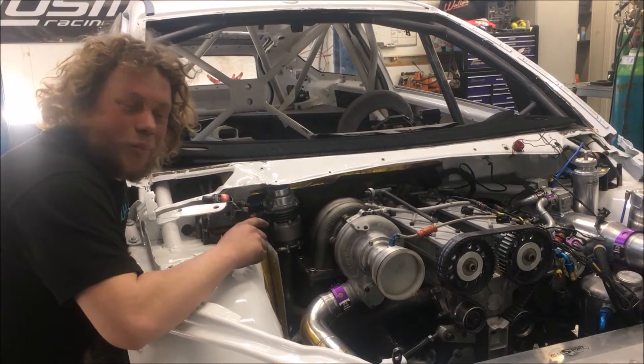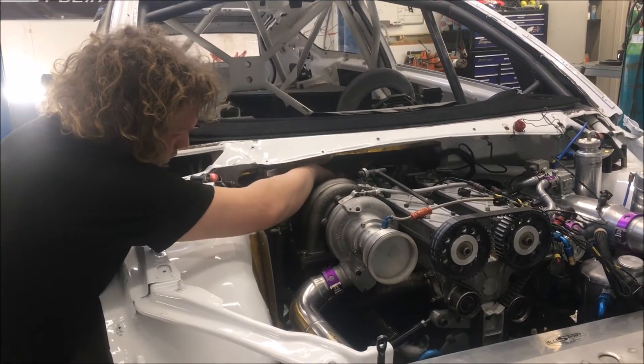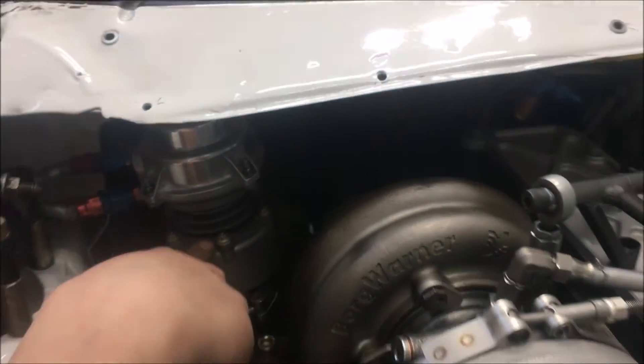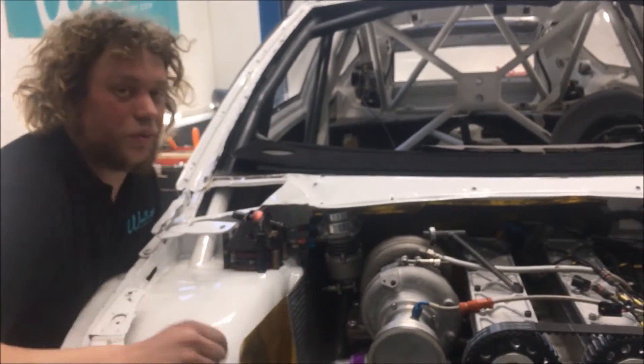The first job is to make a downpipe. I've got to get a pipe from down here right to underneath the bottom of the car. As you can see, there's not a lot of room to work with down there. At the same time, I've also got to collect the wastegate gases back into the downpipe and send it all down through one pipe to the bottom.